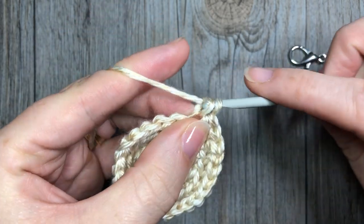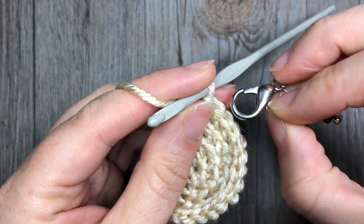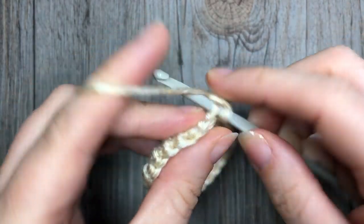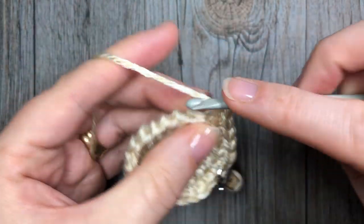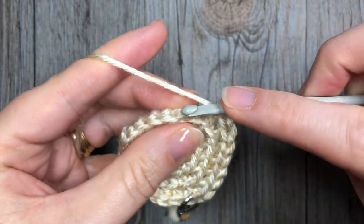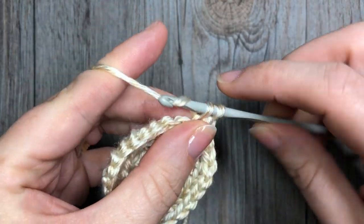For round five, continue working in the back loop only. Single crochet two stitches into the next stitch, followed by one single crochet in each of the next three. Repeat — two single crochets in the next stitch, always in the back loop only, followed by one single crochet in each of the next three stitches. Continue that all the way around, and at the end of round five you will have a total of 30 stitches.